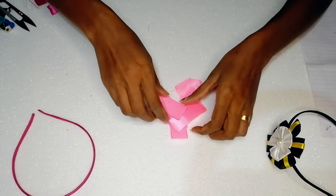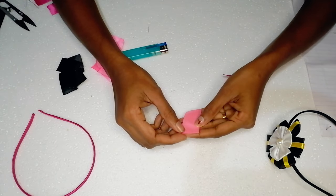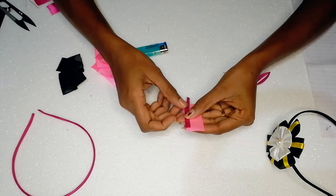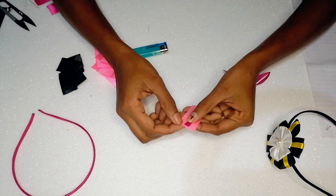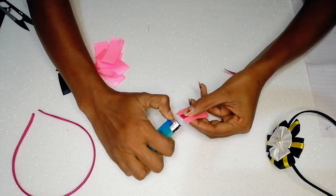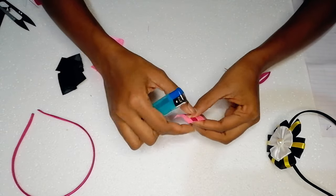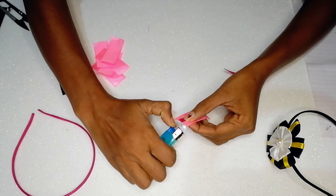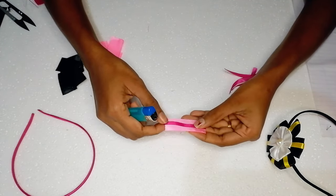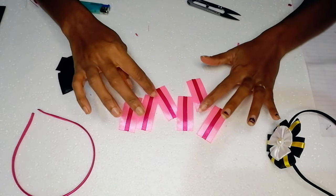Let's see how it works. This is a three-dimensional ribbon. This is a baby ribbon. This is a three-dimensional ribbon. This wouldn't be about a two-dimensional ribbon. It's a 3-dimensional ribbon.